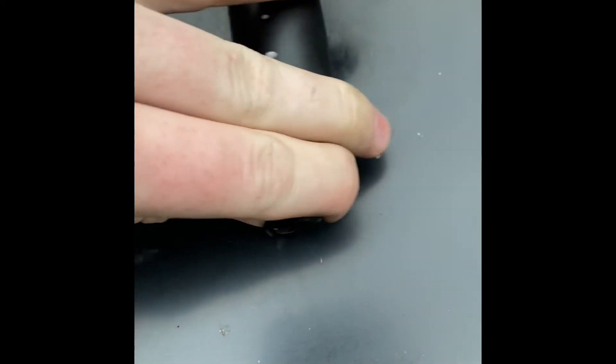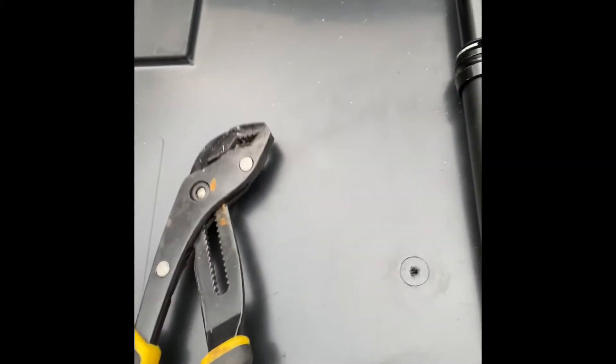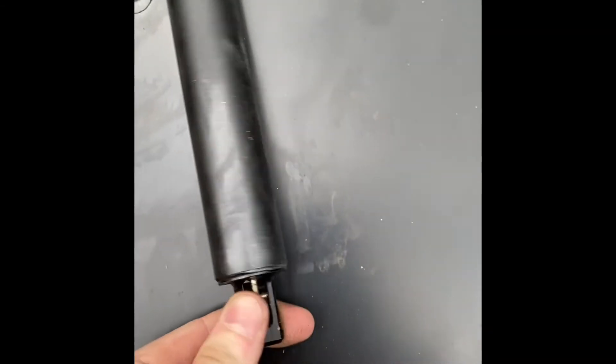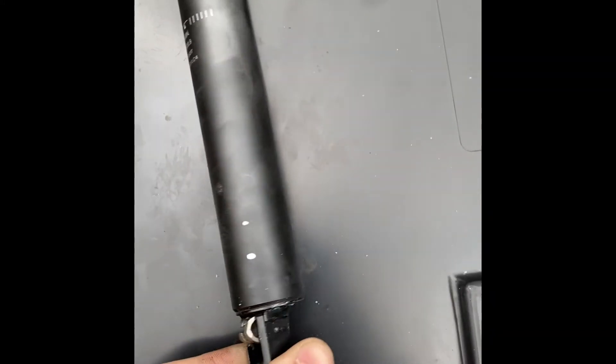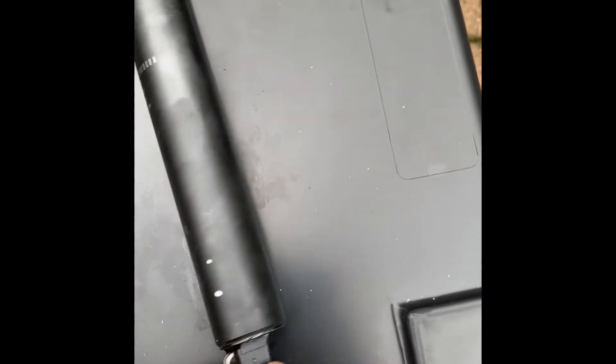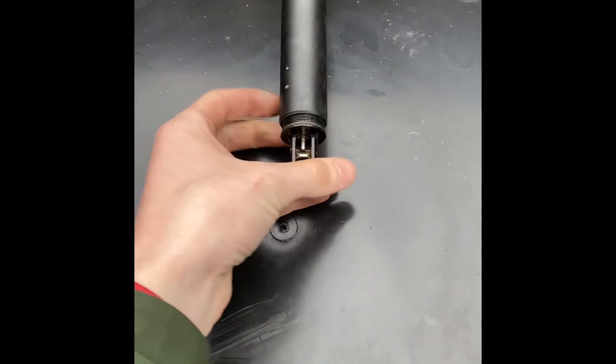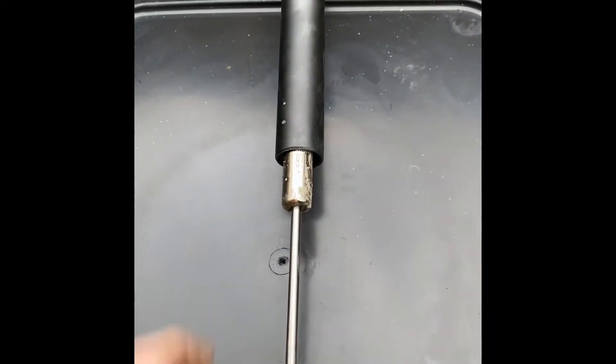What you're going to want to do is turn it anticlockwise. Or if yours is too tight, use an adjustable spanner — anything that can really get around a diameter of around an inch and a half — to loosen it anticlockwise. Mine's pre-loosened. Keep on turning and then the strut will come out.